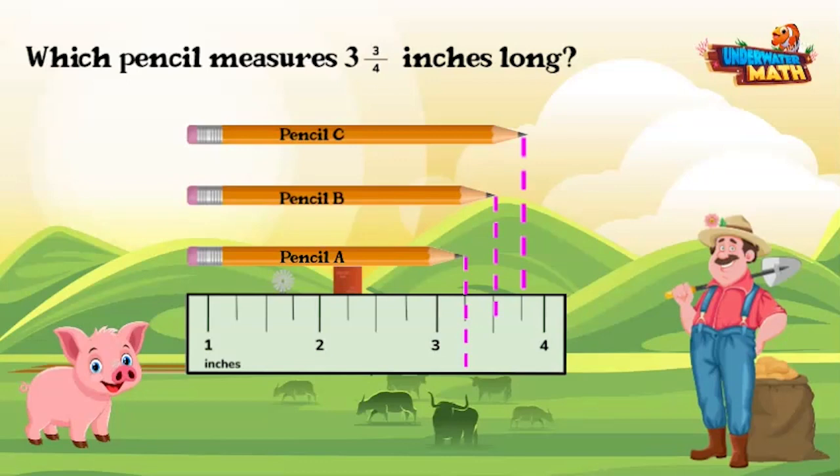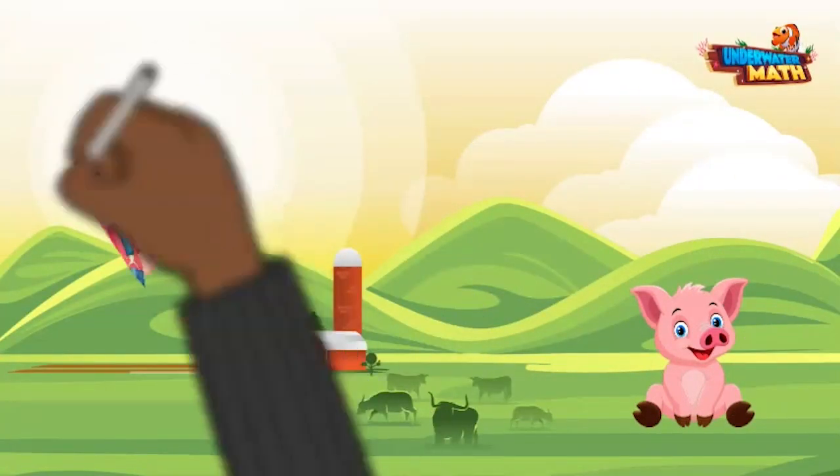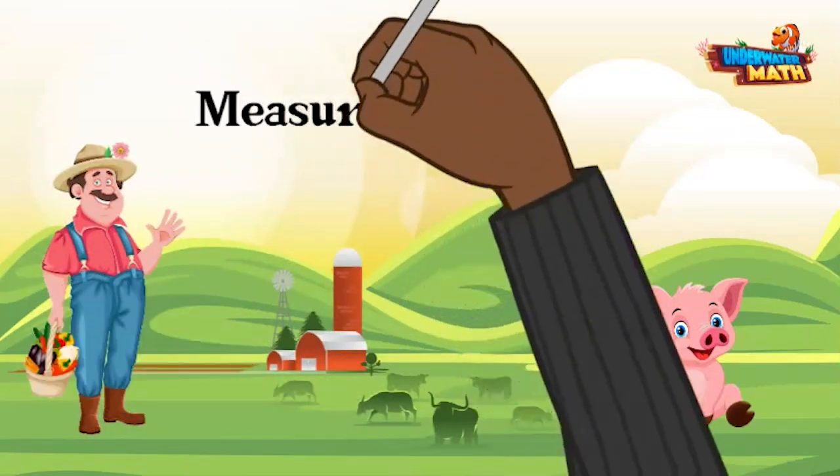Remember, when you are using rulers to measure length, line up your object at the zero inch mark and look at where your object reaches on the ruler. Check what units you're measuring in as well. Thank you, and thanks for joining us today to learn how to measure using rulers. Keep practicing!